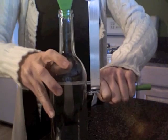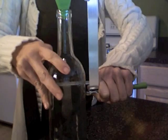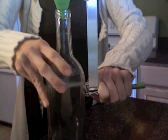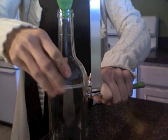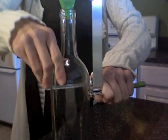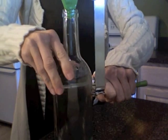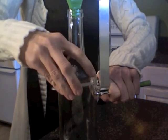You just need to very lightly score it, only going around the bottle one time. You don't want too deep of a cut. It doesn't help to go around more than once — it may actually harm it and it won't cut properly. So just go ahead and make your turn holding it and not moving it, until you get back to where you started.